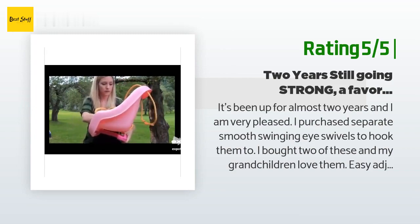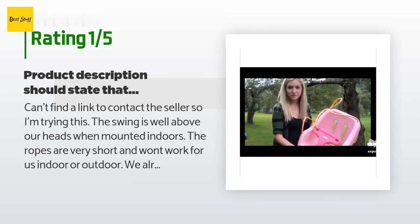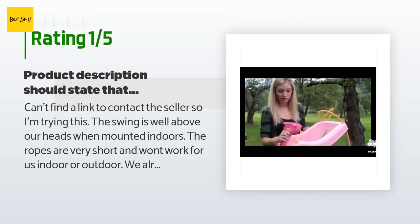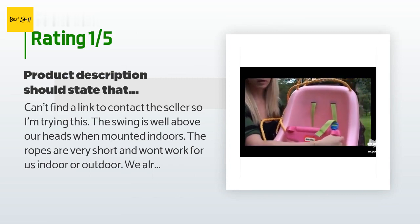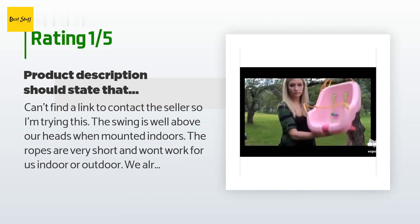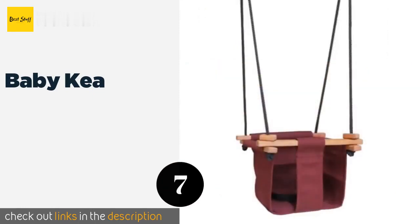An unhappy customer said: "I can't find a link to contact the seller, so I'm trying this. The swing is well above our heads when mounted indoors — the ropes are very short and won't work for us indoor or outdoor. We already threw out the box it came in. Can we return this with a different box? I really think the product description should say that this swing is designed for a swing set. Someone looking to connect to a ceiling or tree would be better off buying something else."